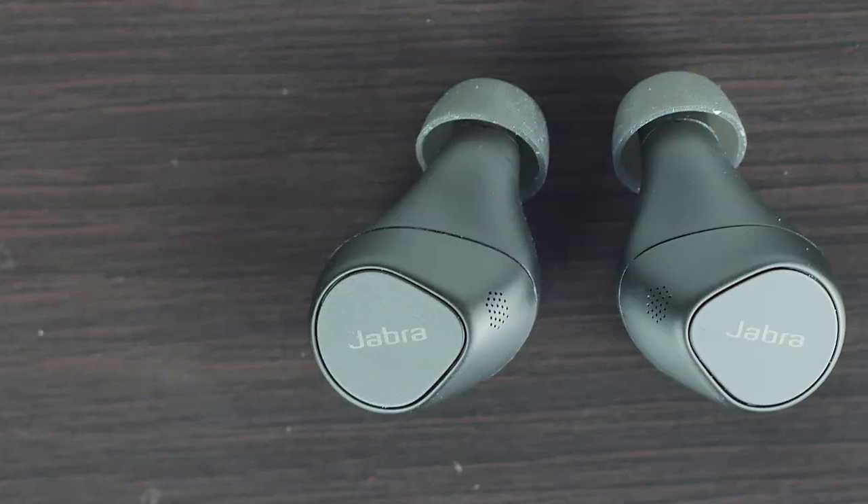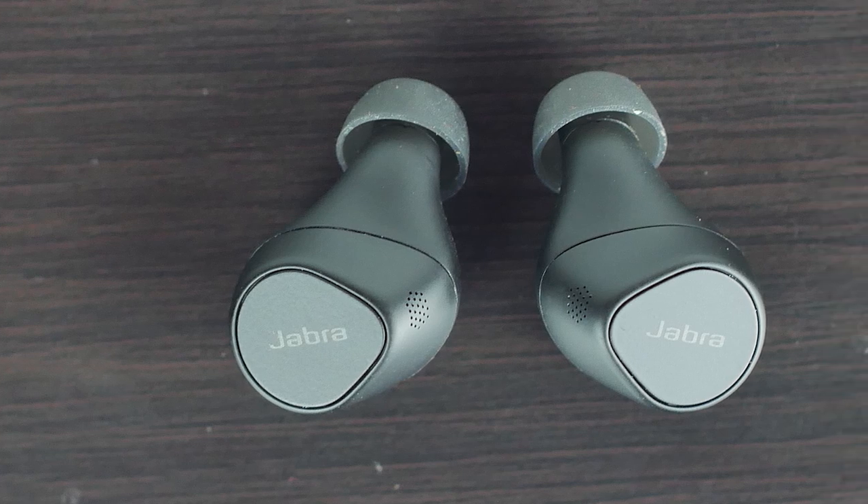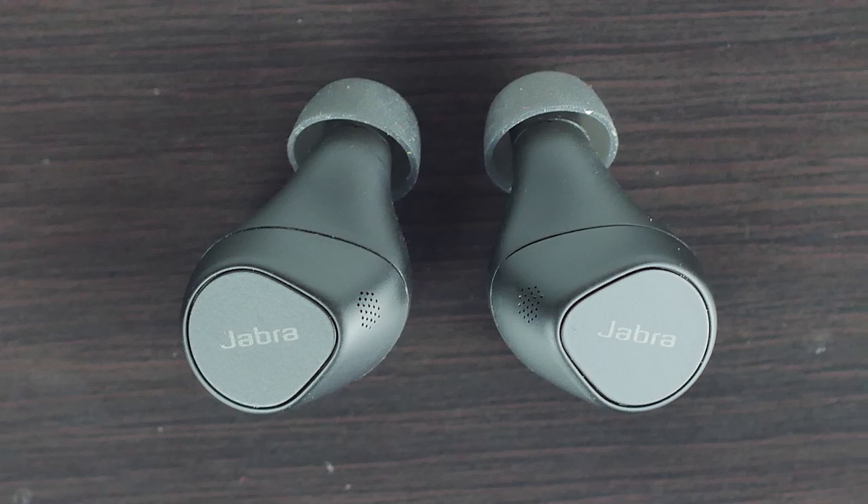In an upcoming video we'll compare the microphone quality of the Elite 7 Pros versus the Apple AirPod Pros, so make sure you're subscribed if you're interested in that.